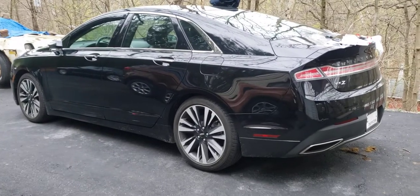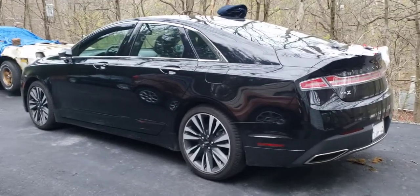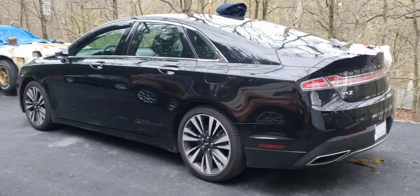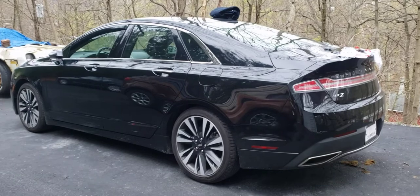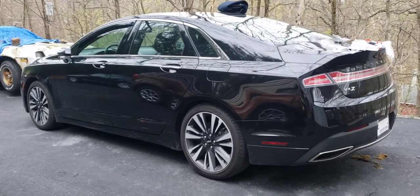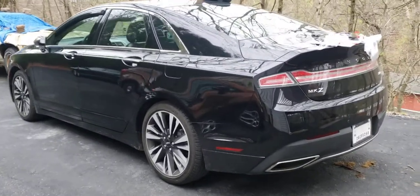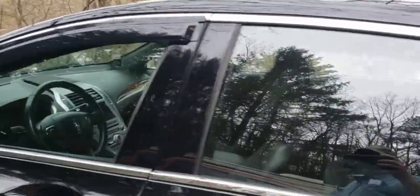I'm putting vent shades on my 2018 Lincoln MKZ. I already put the front ones on, and after I did it I figured I'd make a little video to give some pointers. I don't know if all MKZs have it, but mine has chrome around the windows. This is the first time I ever put vent shades on, and I absolutely hated how it looked — you can see that chrome there.